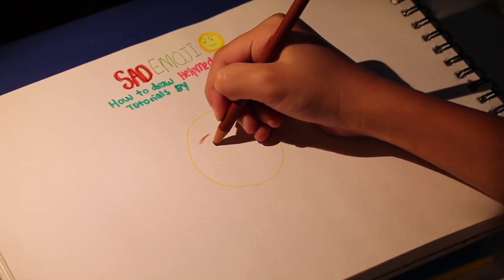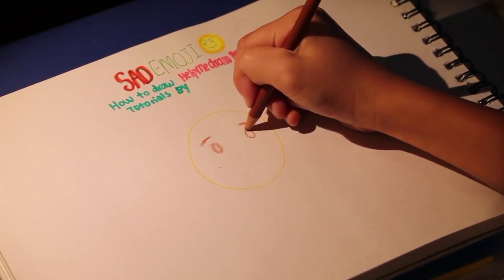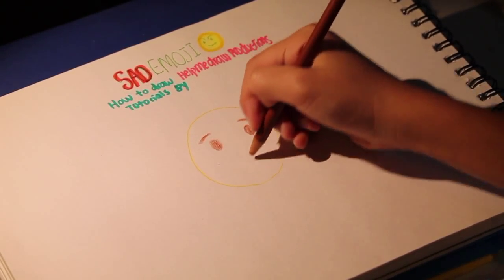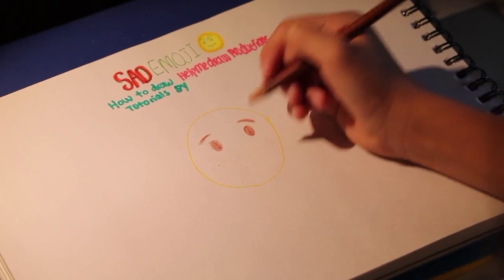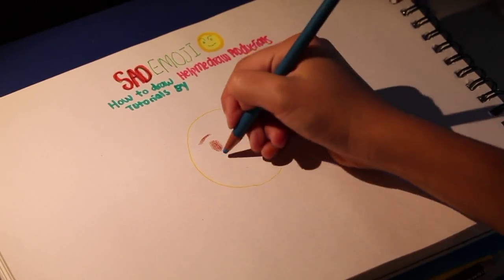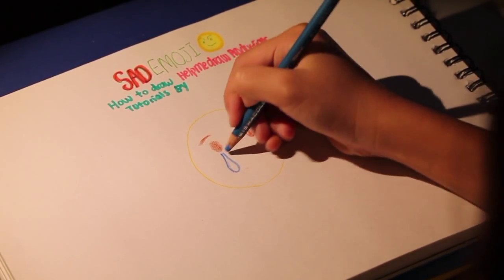We're going to have the eyes, and then the mouth. Actually, we're going to change the mouth right here — we can change the mouth like this.